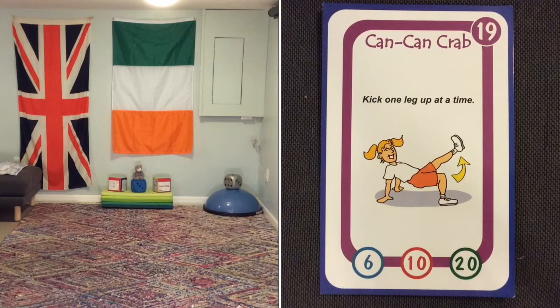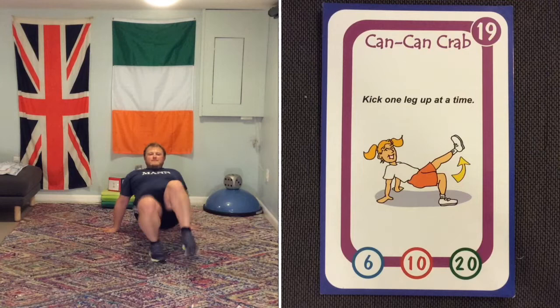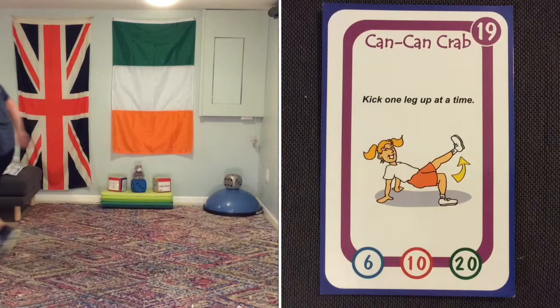Can-can crab — get into the crab position, then flick one leg up and then the other. It's very difficult to do. The higher you can get your leg, the better.